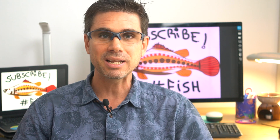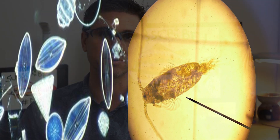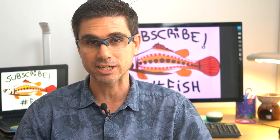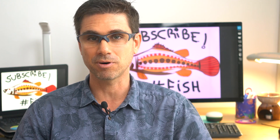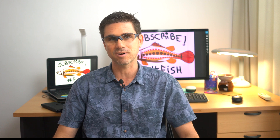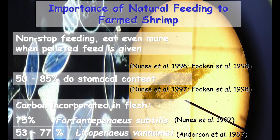The growth of shrimp is primarily influenced by microbial communities and the ecology of the pond, and only a minor fraction of the biomass that shrimp put on as growth comes from the formulated feed. I have to stress the importance of natural feeding to farm shrimp. Shrimp do not stop feeding on the natural productivity, and they eat even more of it when we offer pelleted feeds — being 50 to 85 percent of what they have in their stomach.